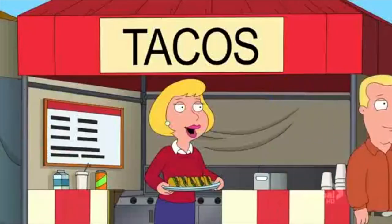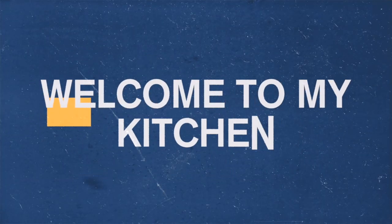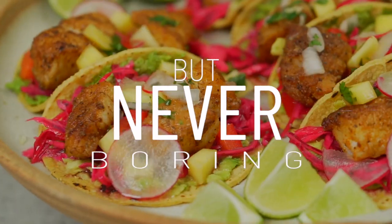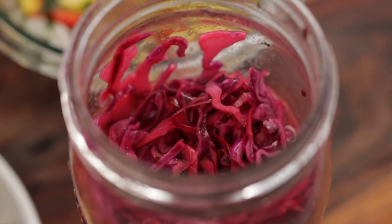Welcome back to the Fit Man Cook kitchen. For today's quickie video, we are making some Mediterranean diet-friendly fish tacos, and we're going to boost the flavor by adding a pickled cabbage that pairs beautifully with cod and avocado mash. Don't miss this recipe, you're going to love it.